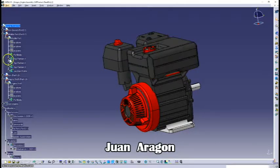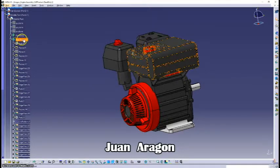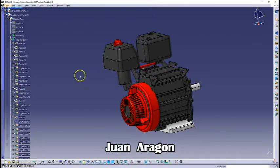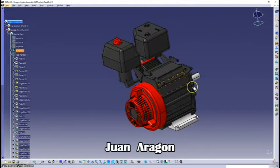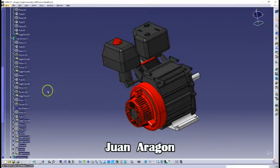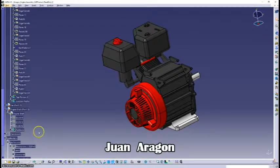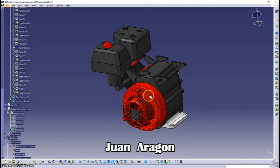Since it was really detailed, I divided it that way. The good thing about dividing the part like that is that if I want to hide one part, I can easily do it and get a good look at the other parts. This part turned out to be really hard since I had to do many sketches, circular patterns, and modular commands like fillets.